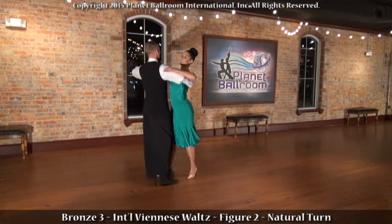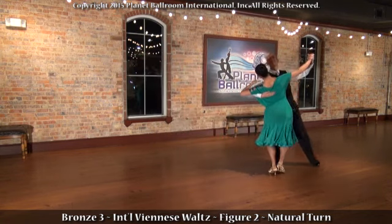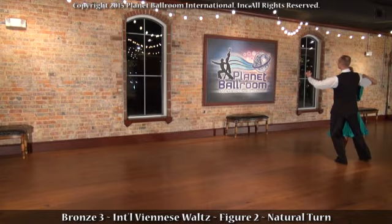And now for a proper amount of turn. He begins 1/8 from line of dance and ends under-turned 1/8 from line of dance.